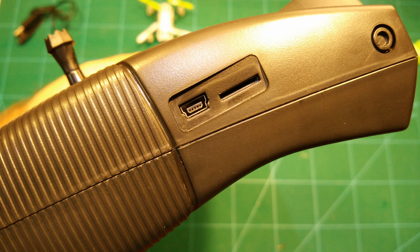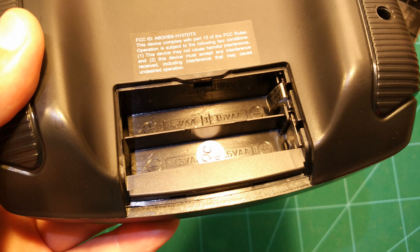You can also insert a microSD card, which will enable you to record your FPV flights. After that, you can copy them to your computer through this USB port. The radio needs four AA batteries, which are not included.